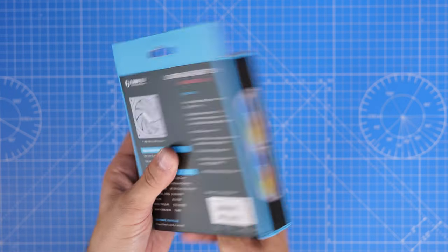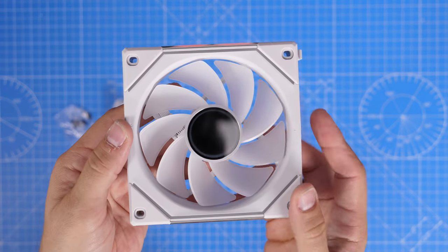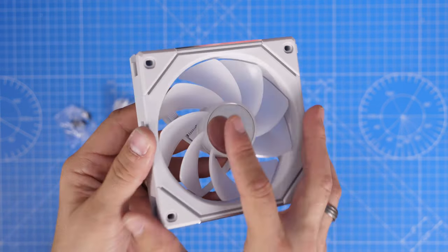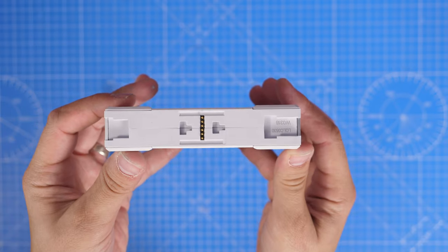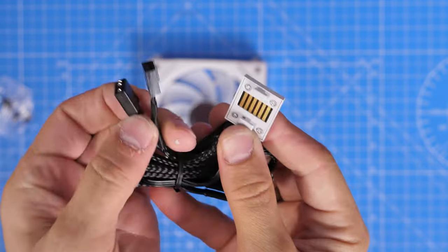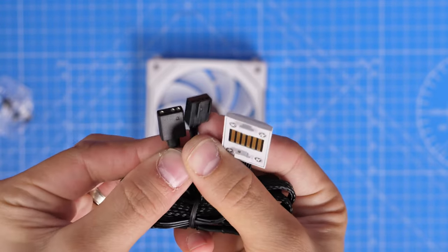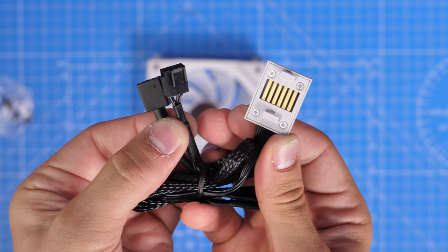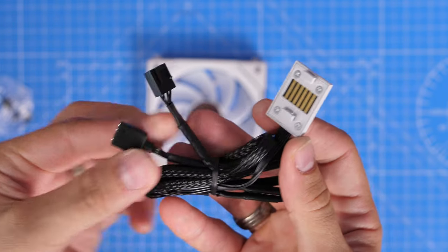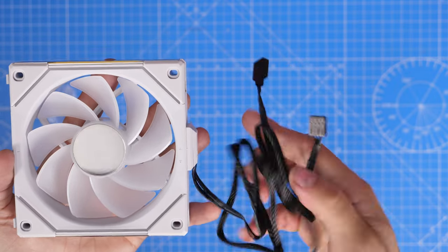With a single fan — this is a reverse blade fan but the same logic applies to the other fans — you usually get this style of cable included, which is just a connector on one end and then on the other end you have fan power and RGB cable connections. I've done a wiring guide on how to connect up these fans separately that I'll link to in the description, but essentially you'd plug one cable into a PWM header on your motherboard and the other into the five volt header.